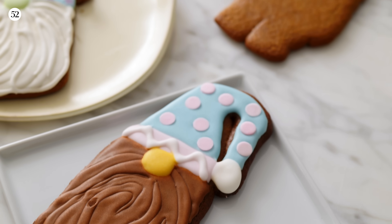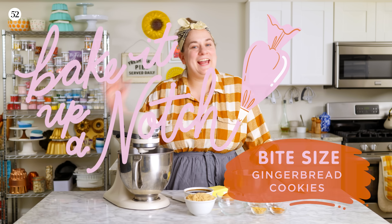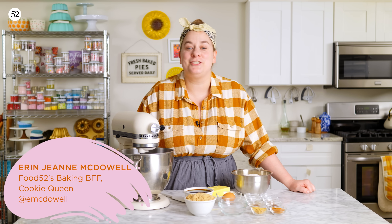Enter fall Erin. You can tell because she's wearing flannel now. Hi, I'm Erin Jean McDowell, and welcome to this episode of Bake It Up A Notch Bite Size.